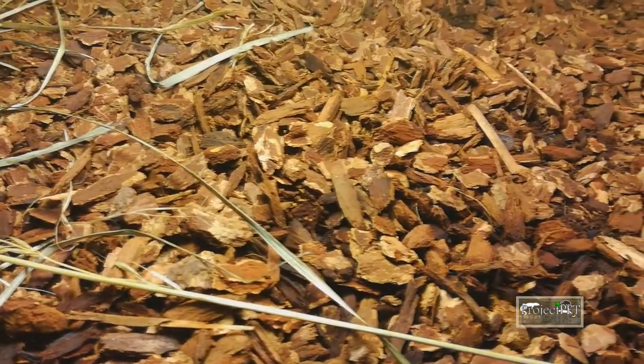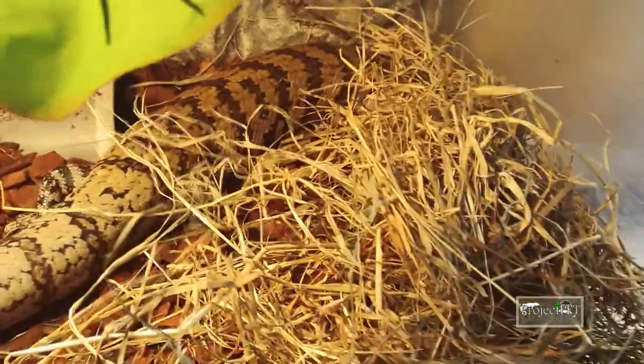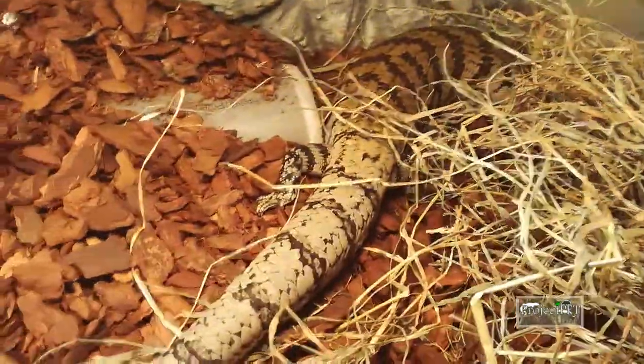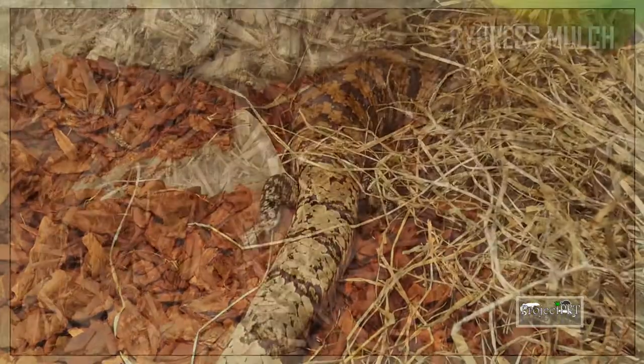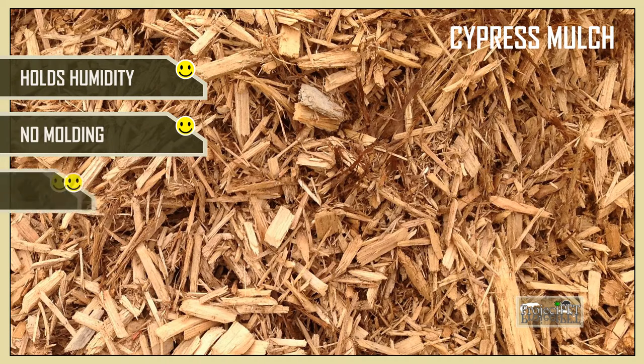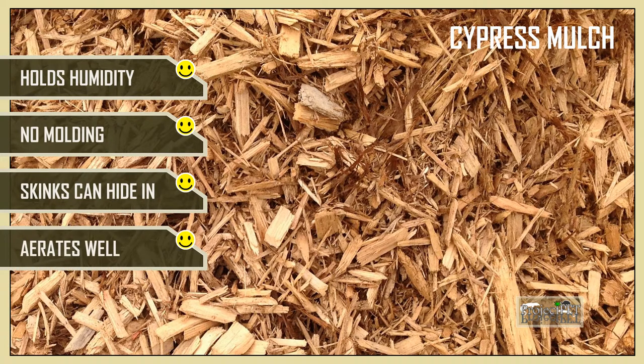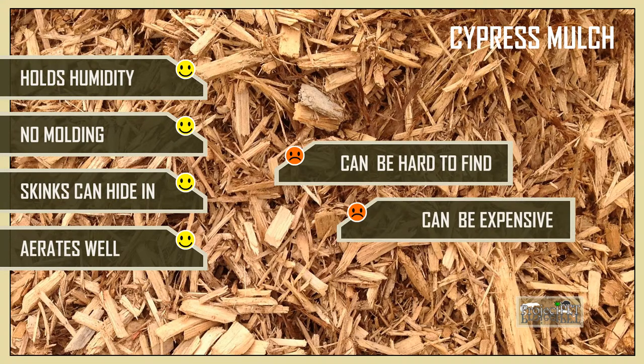Substrate is a very important factor in blue tongue skink keeping. You need something that encourages natural behavior such as digging and burrowing, and at the same time it has to support high humidity levels. The best choice, without question, is cypress mulch. It holds humidity well, but it doesn't mold, and your skink can happily hide under it without suffocating. The only problem is that in some places it is really hard to get or very expensive. In the US it's a perfect, cheap solution, but here in Europe I had to find some alternatives.